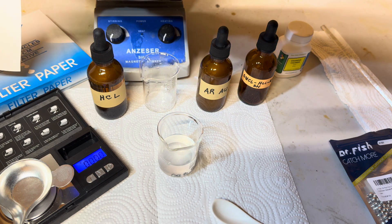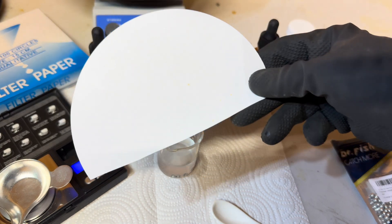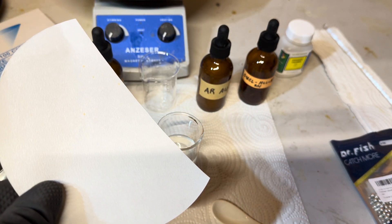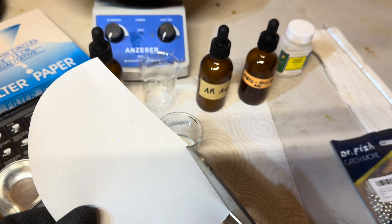As we let our solution settle for a few minutes, we will take this opportunity to cut up some test strips of filter paper to test our aqua regia and stannous chloride.